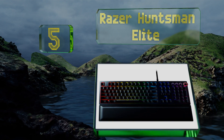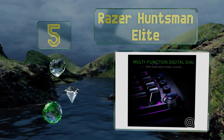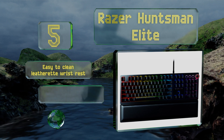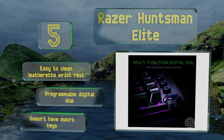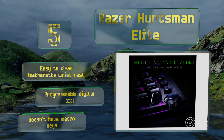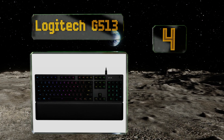Halfway up our list at number five, the Razer Huntsman Elite offers the speed of a laser-based optical system with the clicky tactile feedback of a mechanical switch, which is something almost no other model can provide. A keystroke takes just 45 grams of actuation force and 1.5 millimeters of travel distance. It comes with an easy-to-clean leatherette wrist rest and a programmable digital dial, but it doesn't have macro keys.